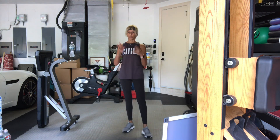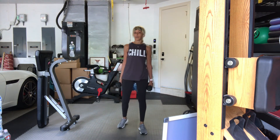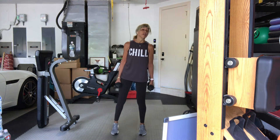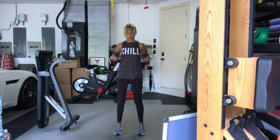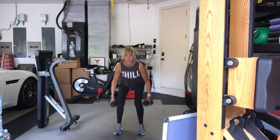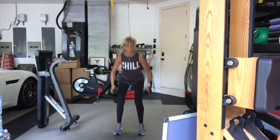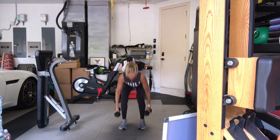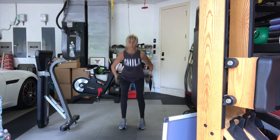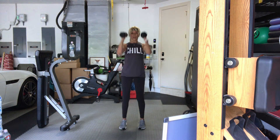And just like that — round two. Same exercises, same weights, or go heavier or lighter if you need to change. Feet about hips-width apart. We're going for three, two, one. Here we go. Squat, hammer, press — that's one. Two, three, four, five. Weight back into your heels. Six, seven, eight. Two more, nine. Last time, ten. Good.